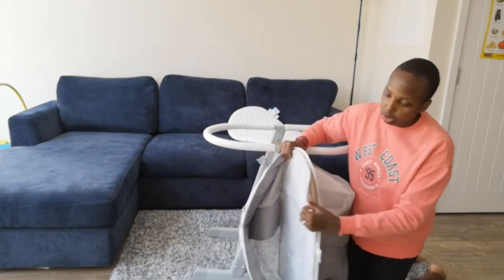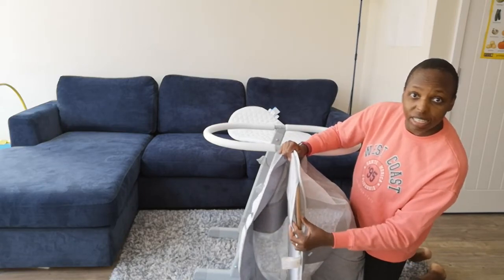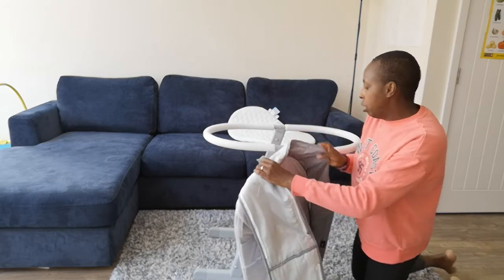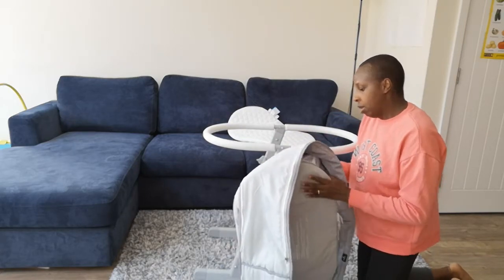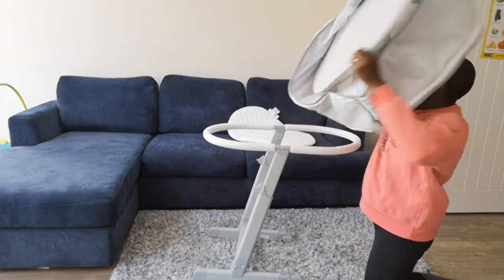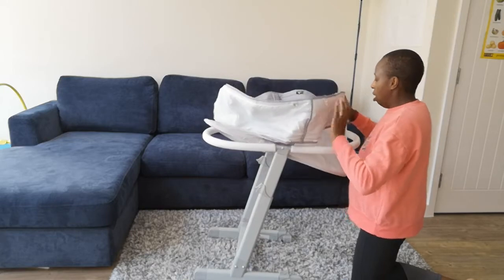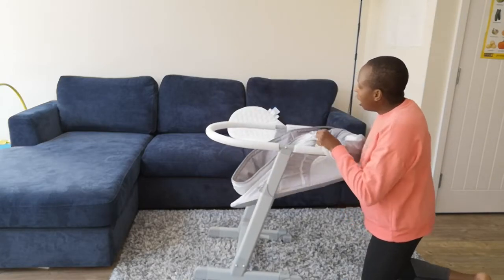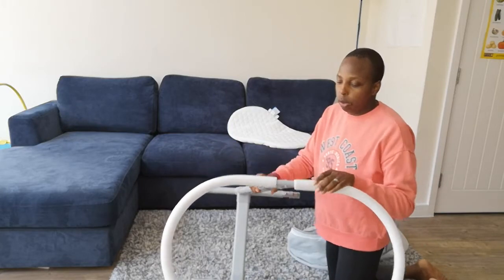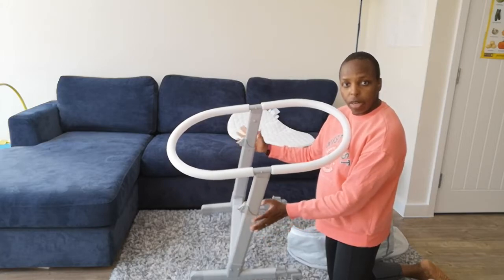Once you put everything back together, you can see there are sides here — this wasn't ripped, it was meant to be like that. I'm going through this for the first time since I've never washed it before, just to show you what you're working with here.